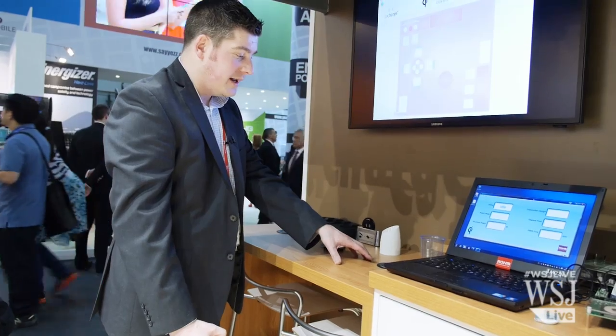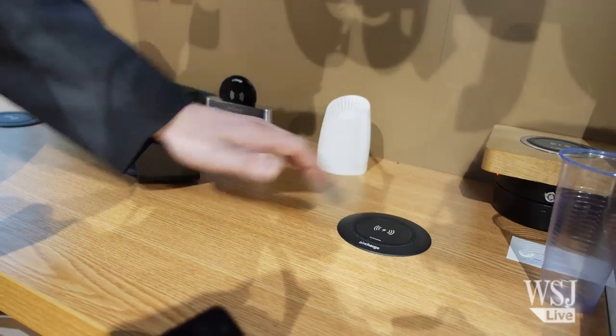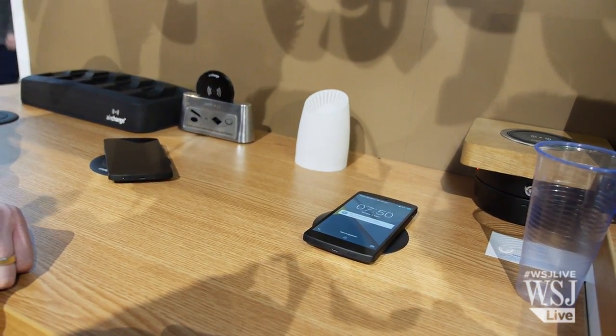Here we have a unit from AirCharge. This is the one that sits on top of the surface, and again, you can charge your phone wirelessly.